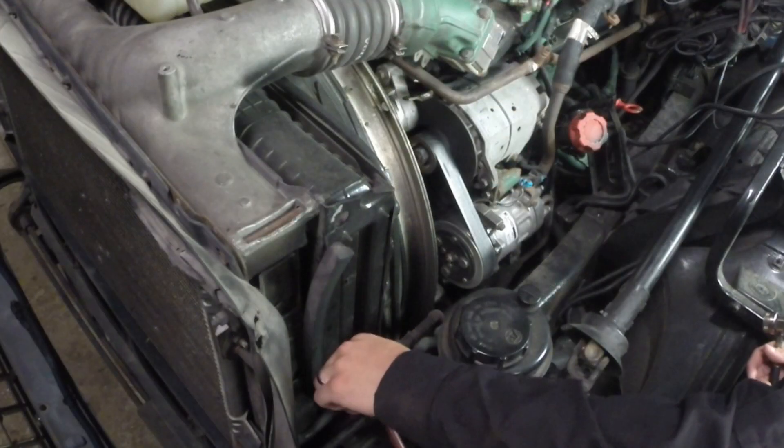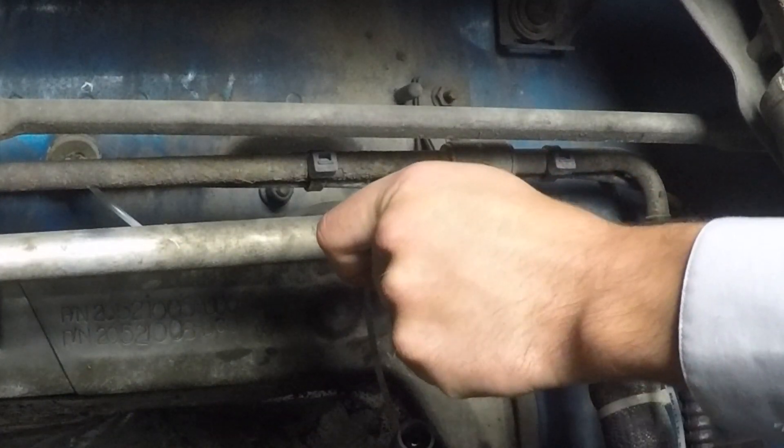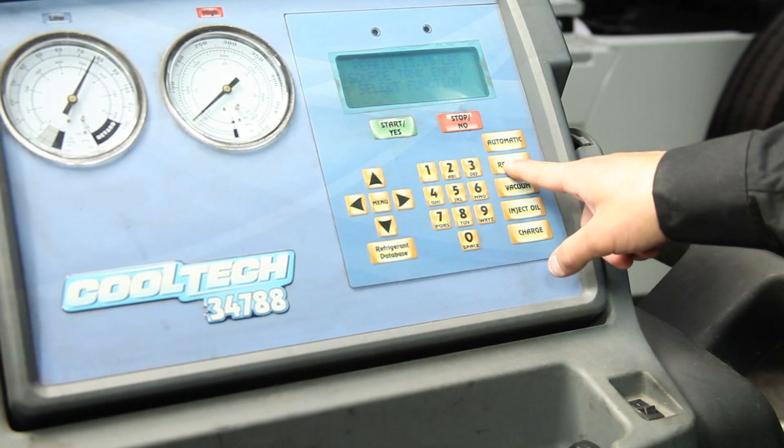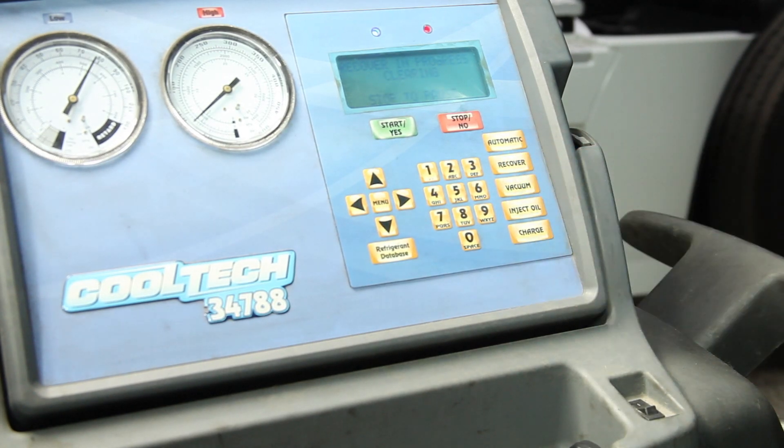Install the red high side AC hose. Install the blue low side AC hose. Recover the Freon using a refrigerant machine, capturing all of the Freon in the system.